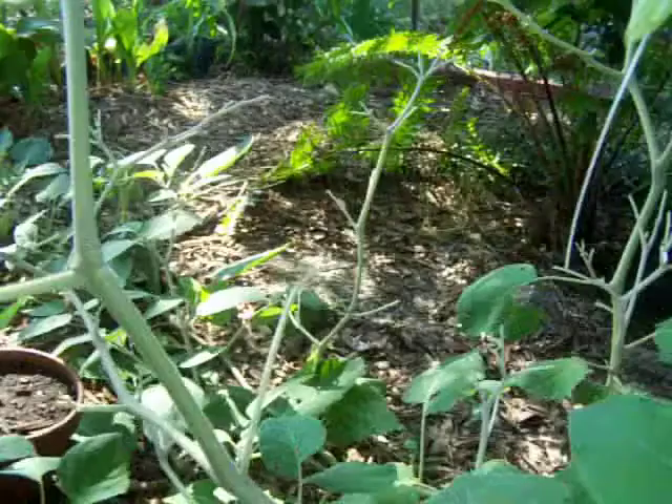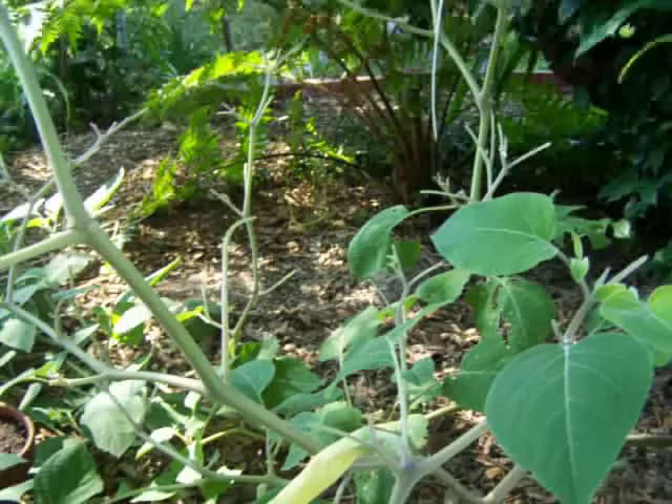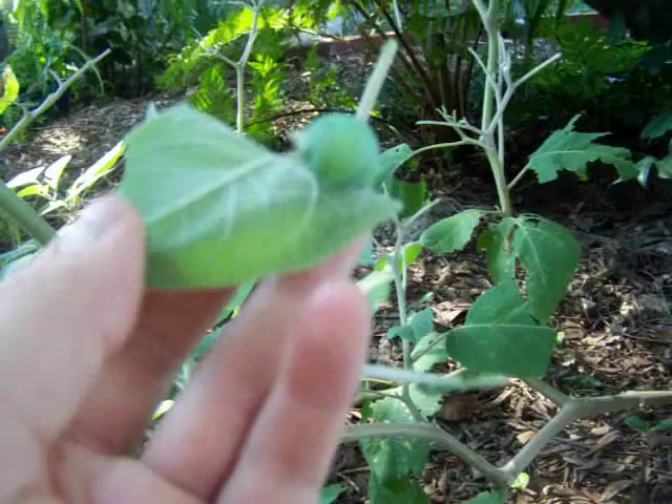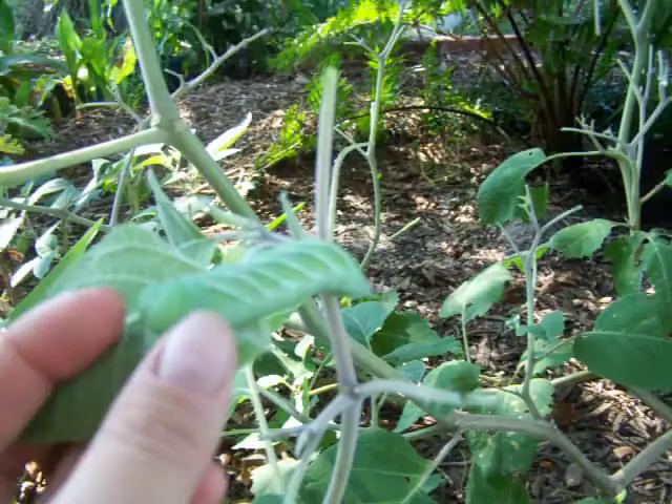This caterpillar makes what we call the five-spotted hawk moth, or some people might call it a hummingbird moth. It's actually a very attractive moth that flies at night just like a hummingbird. That's why I like to keep them around — I give them a few plants they can chew on, and they reward me with being beautiful moths.